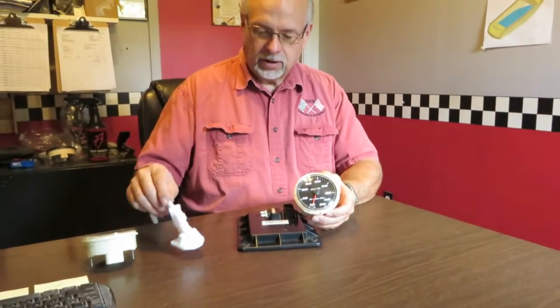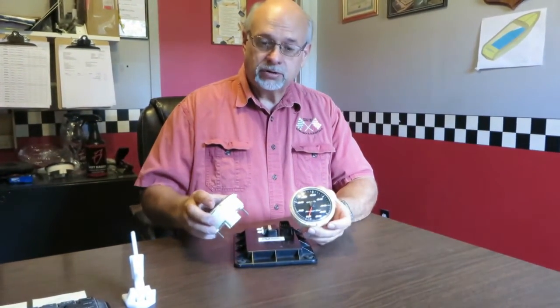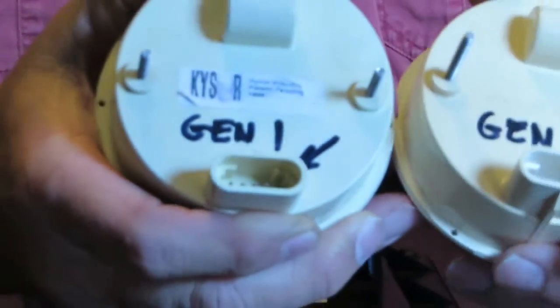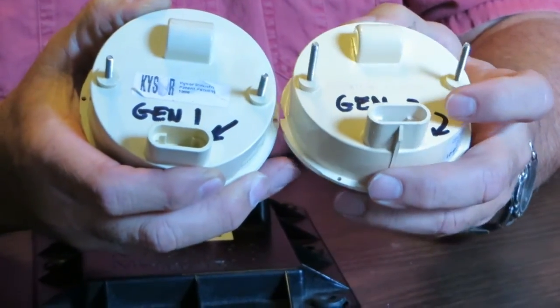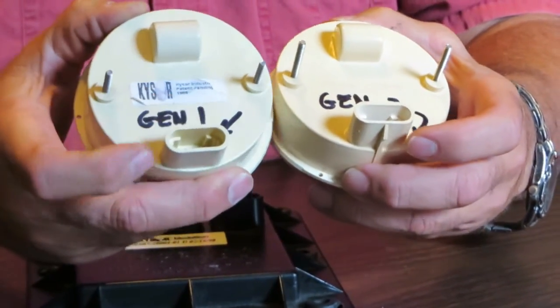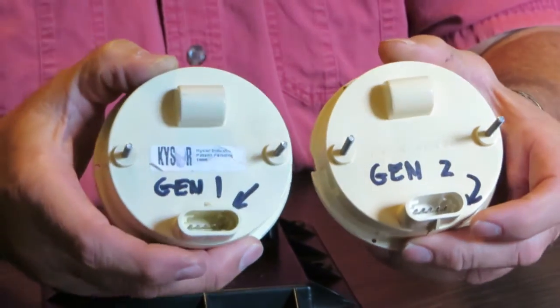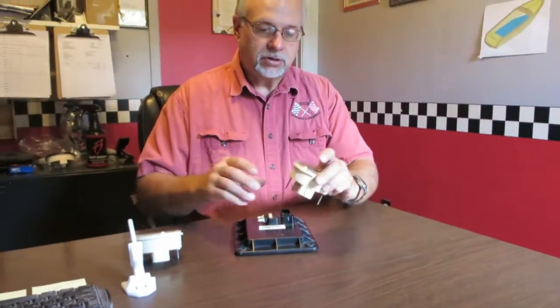I will point out, however, there were two generations of this board that we need to be sure we identify. Generation one, which I believe is only on the American Skier boats, and generation two, which is what everyone else had after that. The difference is the little tab position for the wire plug — the polarity is reversed between generation one and generation two. Most everyone out there should have generation two.